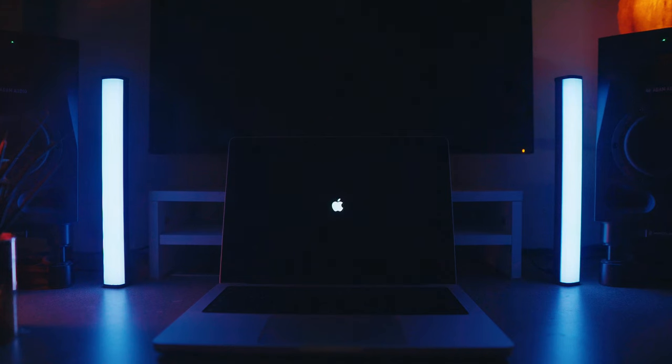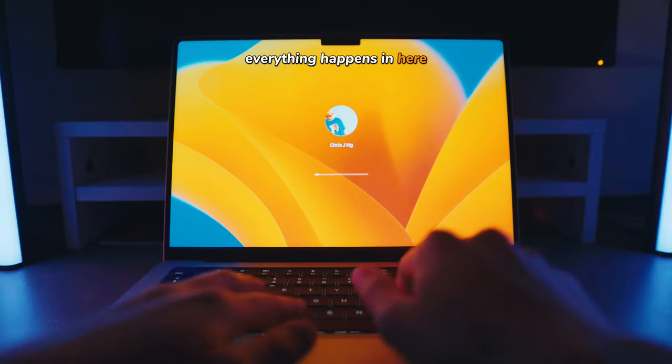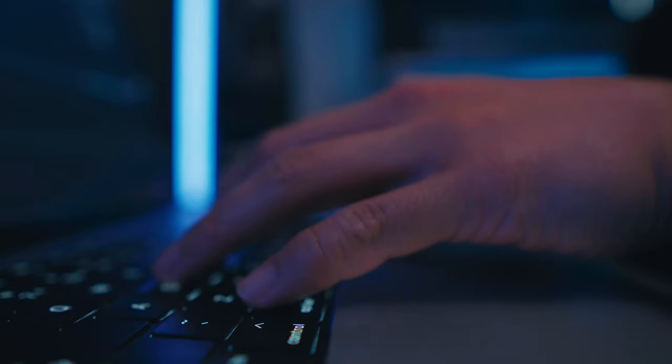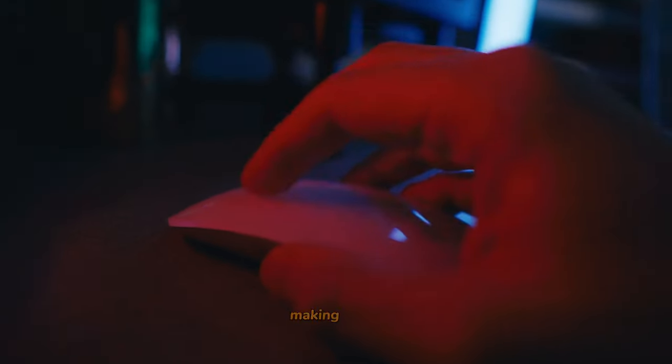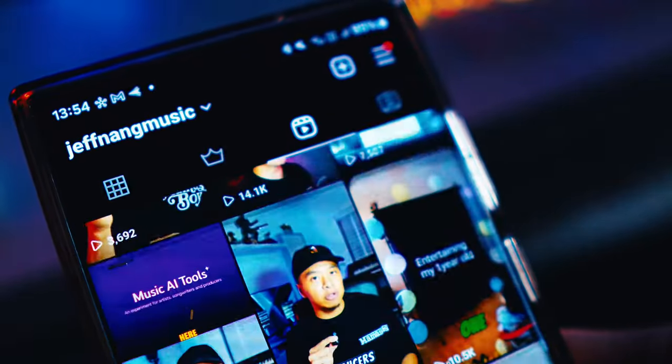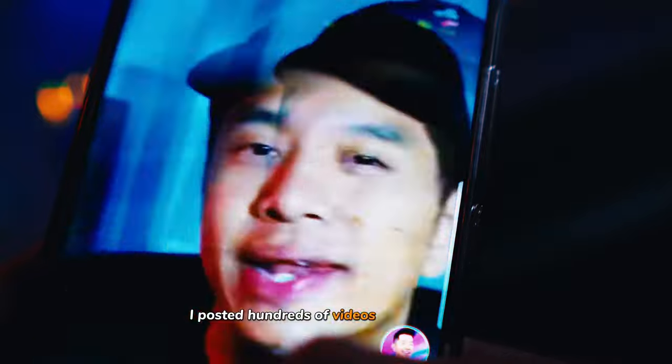This is my main control station — everything happens in here, from creating content ideas to editing, making music, and watching lots and lots of YouTube tutorials. Over the last year I've posted hundreds of videos on social media.